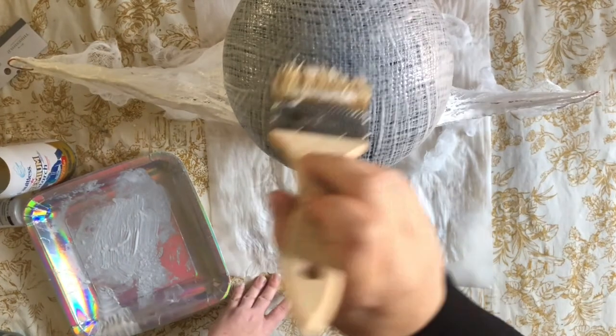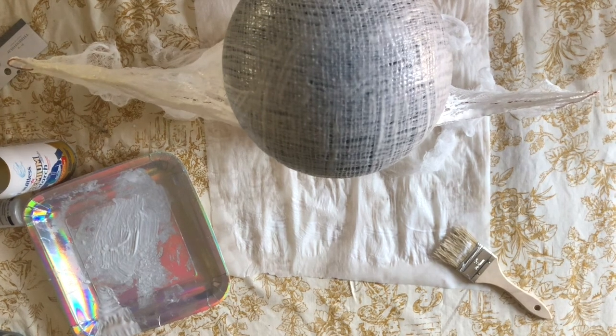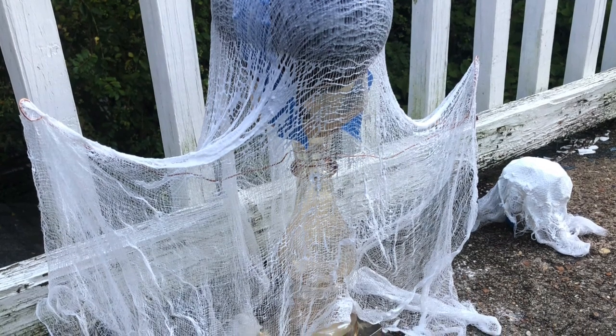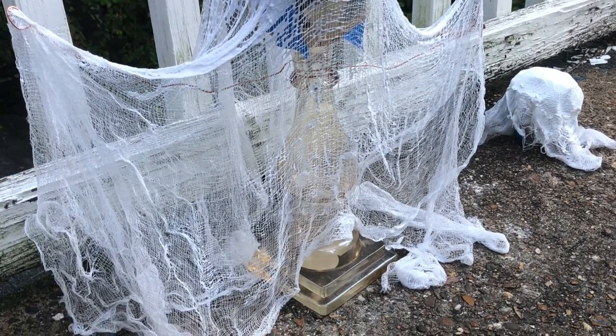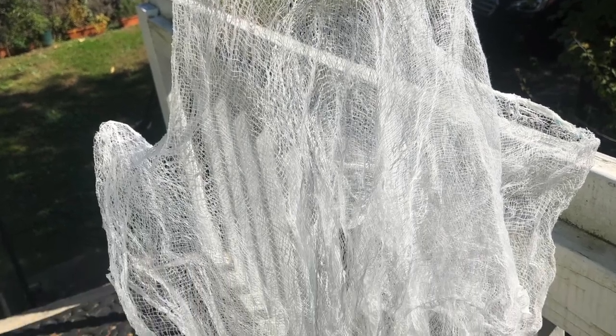Once your ghost is all layered with glue and in the form you want, now comes the part of patience — it's time to let it dry. I set mine outside to dry in the sun, which helped a little. You can also grab a hair dryer and take your ghost to the beauty salon — that will also help the drying process!